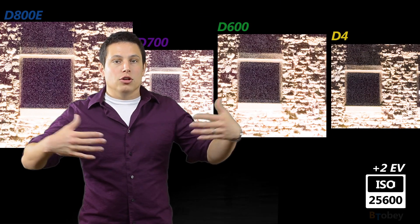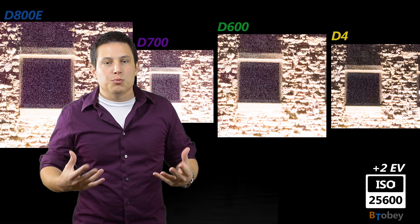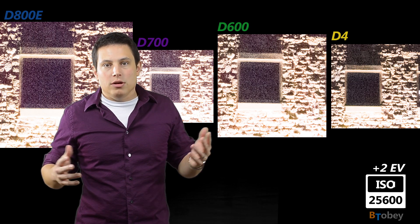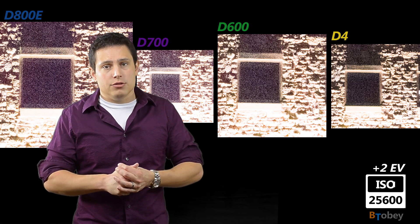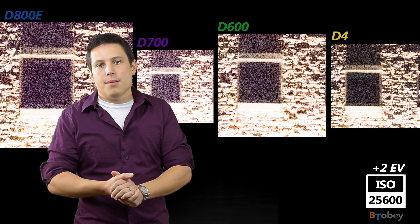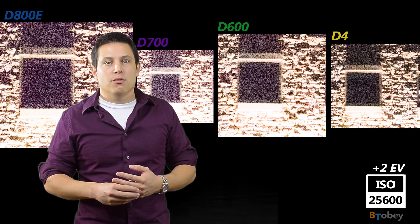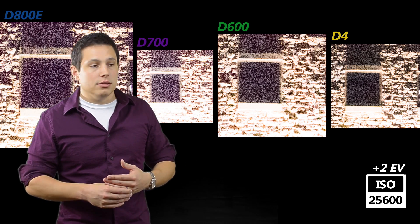When we step up to ISO 25600, these results get really distinguished. The D800 — look at the area above the bricks, there's hardly any detail in there. The 36 megapixels was great up until a point, but the dynamic range and signal-to-noise are really getting squashed and there's a lot of noise in the D800. The D700 has a lot of color noise. Some color noise is also creeping up in the D800E and the D600 at this ISO. But the D4 hangs on to that dynamic range, which is really important at these high ISOs — it can still capture detail above the bricks better than the other cameras, and the color noise is not present in the D4 as it is in the others. The D4 is really retaining good image quality at these higher ISOs and definitely stands out at 25600.